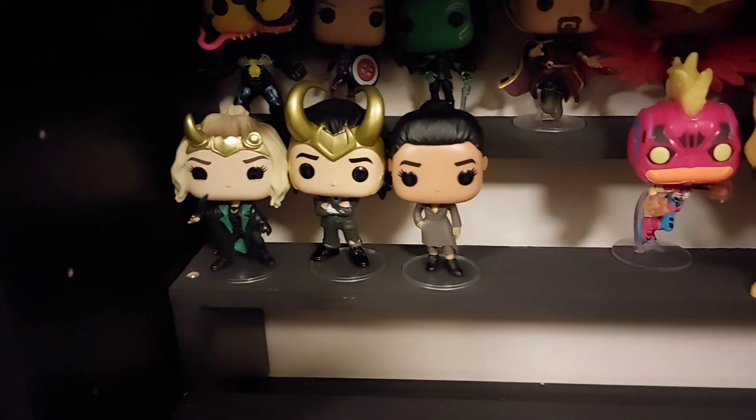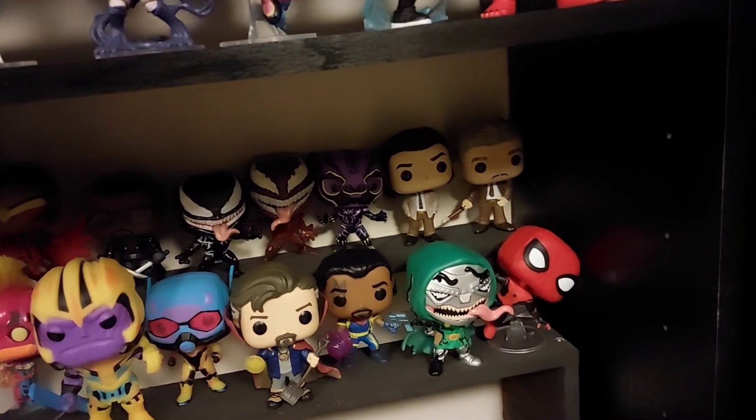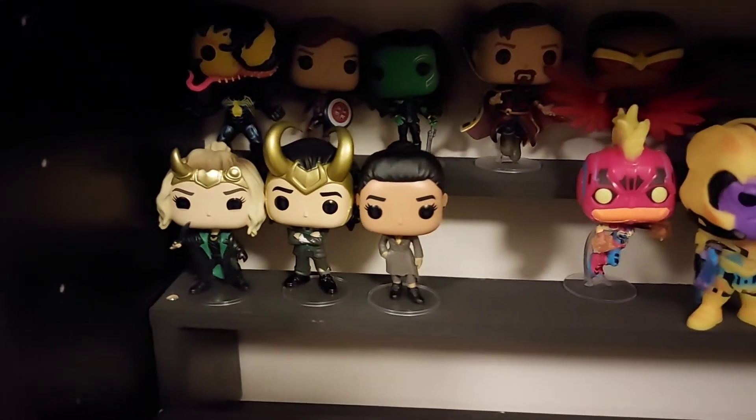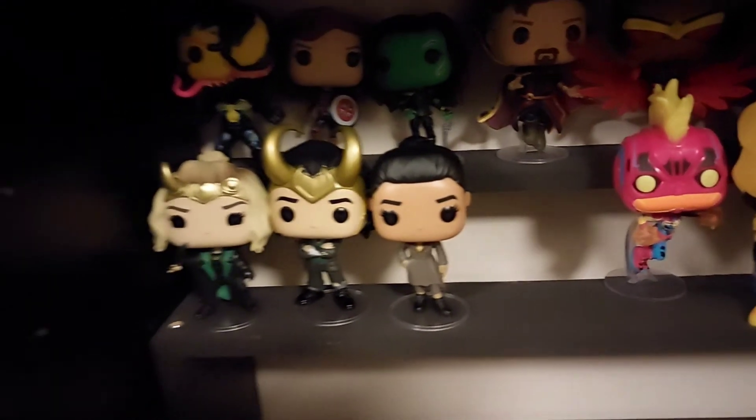So guys there you can see Ravona Renslayer added to the collection. If I go to the top there you can see the full Loki set up — you've got Loki, Mobius, Sylvie, President Loki, Ravona Renslayer, and a gap for the last one which we're going to be doing in tomorrow's video just to finish off the Loki set.